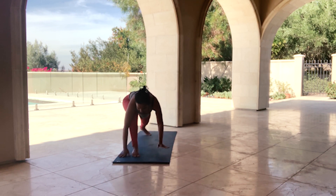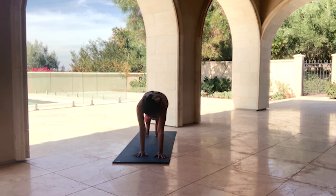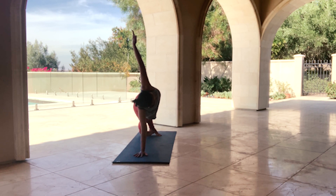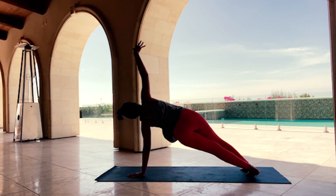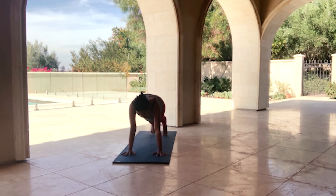Adjust your stance to come into a high plank — active core. Now going into Side Plank, Vasisthasana: right arm underneath you, left arm towards the sky. Exhale, right arm underneath, left arm towards the sky — Vasisthasana on the other side. Back into your high plank. Exhale, Downward Facing Dog — pausing here for a few breaths.